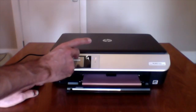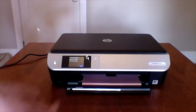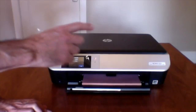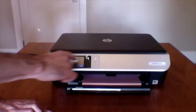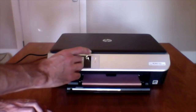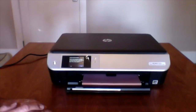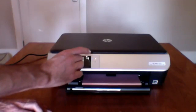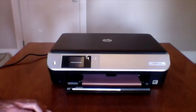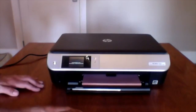Set up wireless connection. It found the networks. I basically punched in the password and hit the button — it circled around and said connection successful, connected to network. Touch OK to continue. Accept terms of use and enable web services. The printer can automatically download and install any available updates. It's connecting — I guess it's connecting to HP. Downloading from the web.